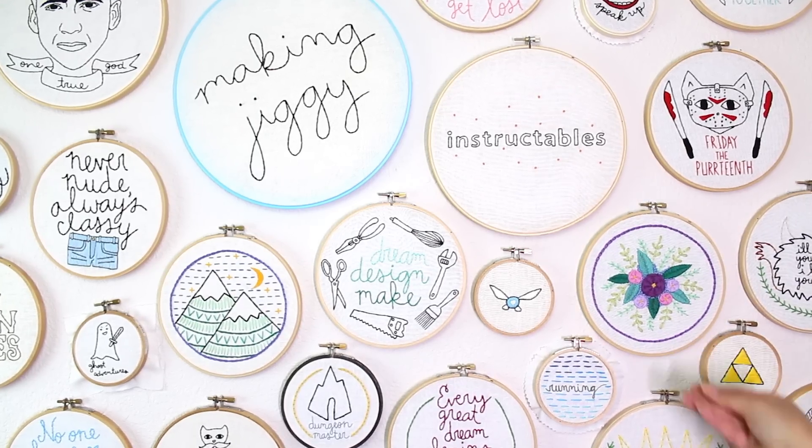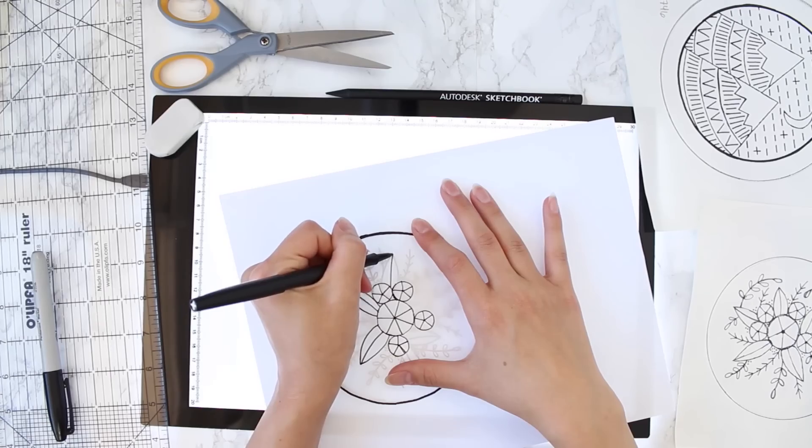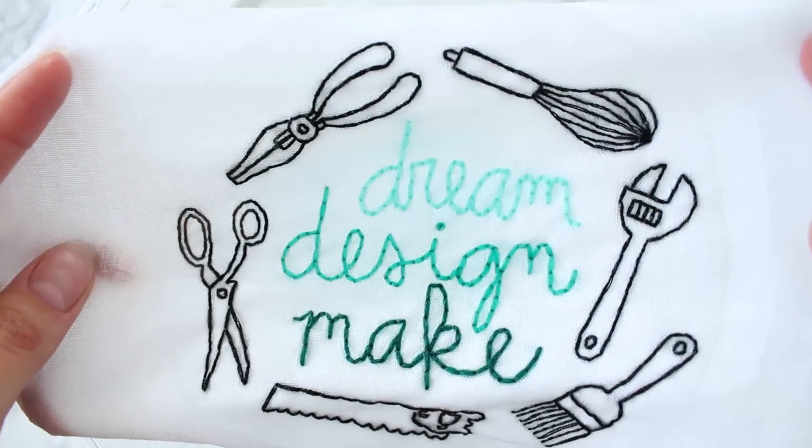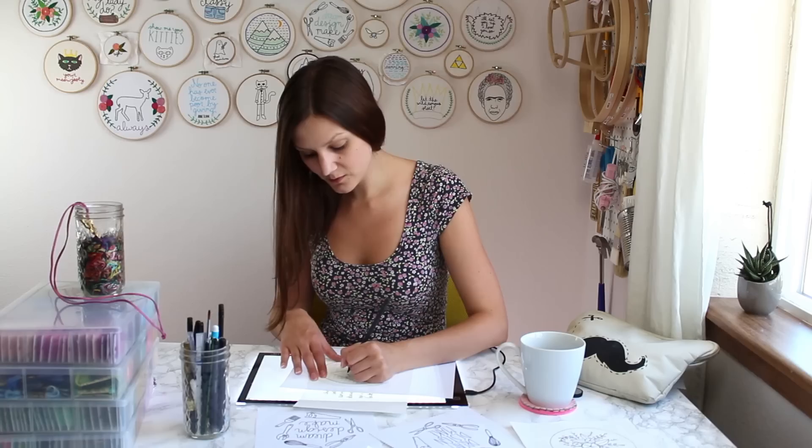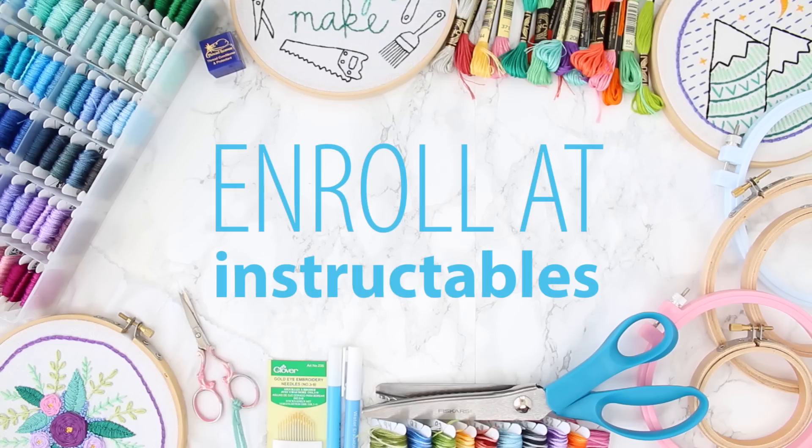I'll teach you a variety of other skills including how to choose floss, fabric, and hoops, how to make your own patterns, how to wash and block embroideries, and how to finish your embroideries for hanging. I'm Jessie and I can't wait to teach you all about embroidery.